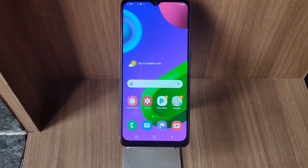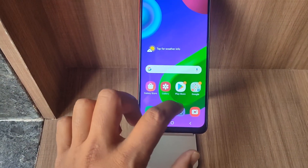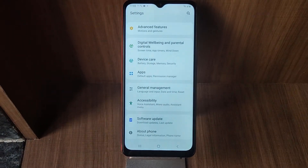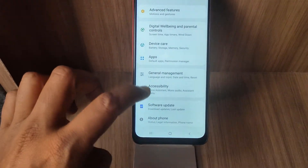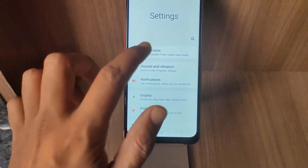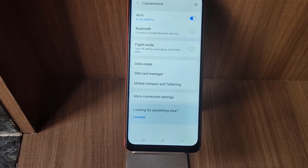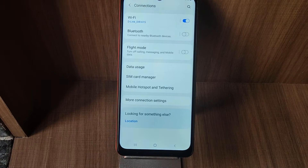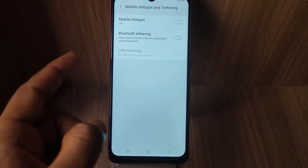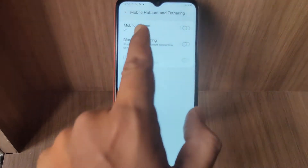In order to enable Wi-Fi hotspot, through which you will be sharing your mobile phone data with other users nearby, you need to head to Settings, then go to Connections. Under Connections, there will be the option for Mobile Hotspot and Tethering. This is the option which you need to turn on.